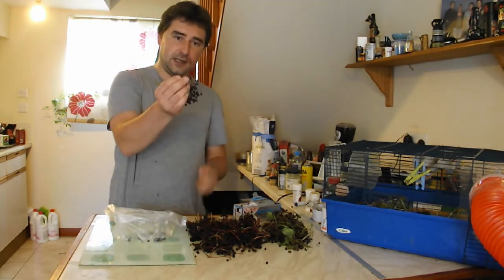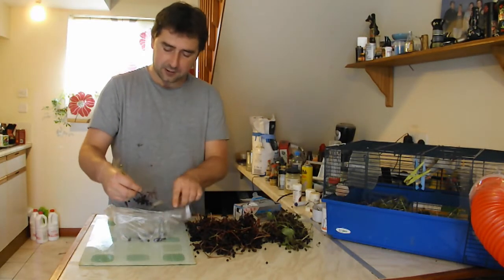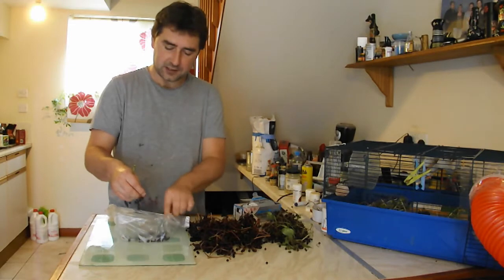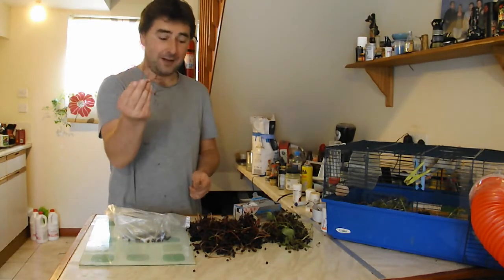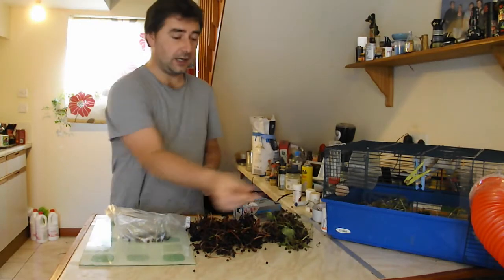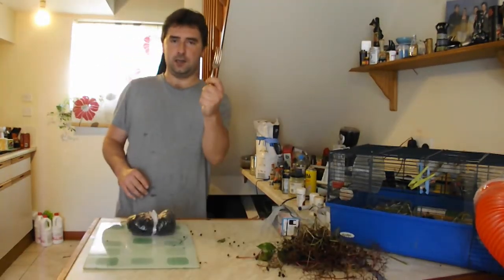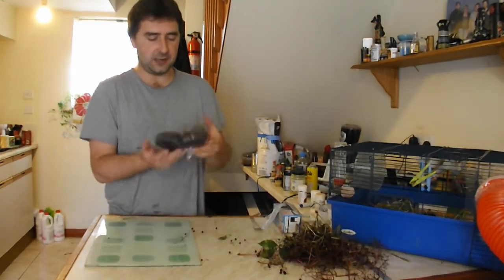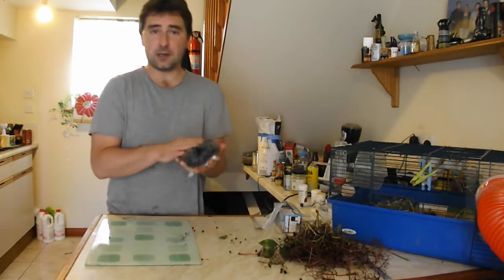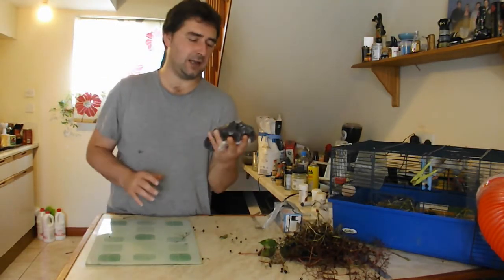It strips off all the berries and leaves all the stalks, which is fantastic so we can get an accurate measurement of how many elderberries we have. I'm going to strip every one of these elderberries. I have now finished stripping with my fork and freezer bag, and here are the processed elderberries - it's quite a good haul actually, considering it only took about 10 minutes to pick these from the tree.